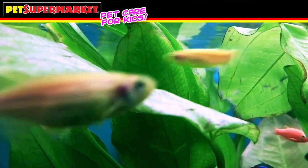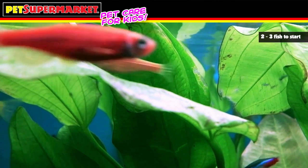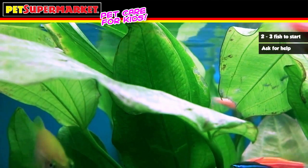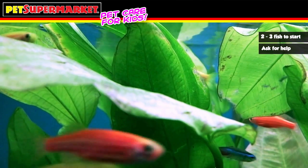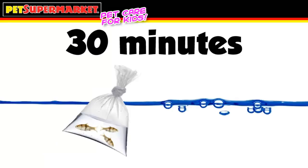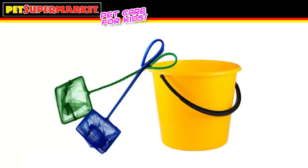Now it's time to add a few fish to the tank. With a 10-gallon tank, adding two to three fish in the beginning is a good start. Ask your Pet Supermarket associate for help in choosing the correct fish for this job. When you bring your new fish home, let the bag float unopened in the tank for about 30 minutes so that the temperature of the water in the bag matches the water in your tank. After 30 minutes, carefully pour the fish through a net over a pail or bucket and gently place them in your tank. Don't add the water from the bag to your tank.